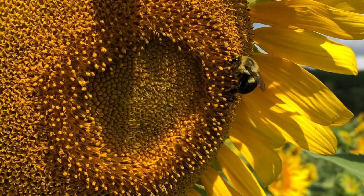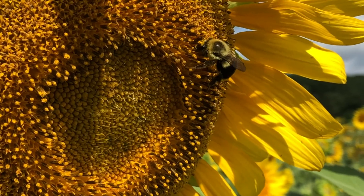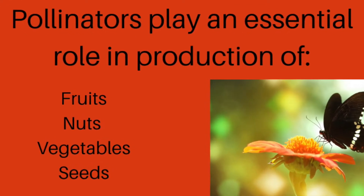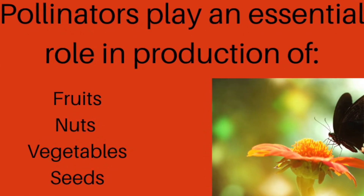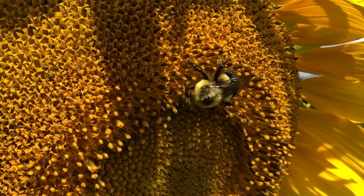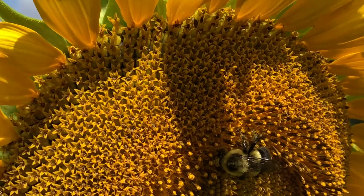If you plant it, they will come. Pollinators play a crucial role in the production of fruits, nuts, vegetables, and seeds that will grow more plants. They are essential to our ecological survival. They're also a lot of fun to watch.